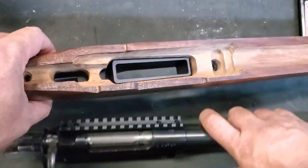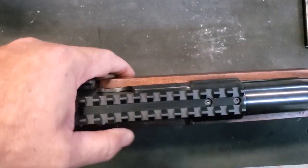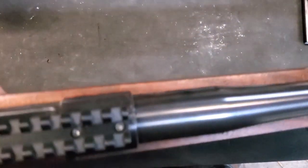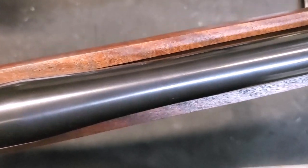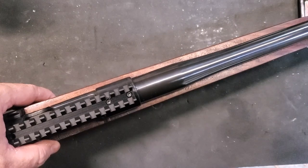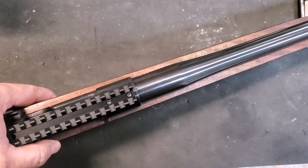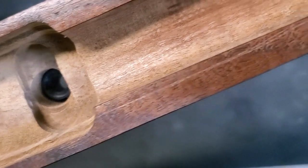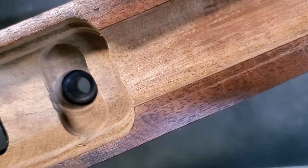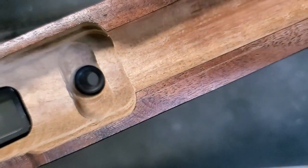Let's take a look at how the action sits in there. I already know we're going to have some interference with the barrel — and absolutely we do. Up here with the taper of the barrel we're good, but further up we're not so good. Let's get a scribe and see what the contour is that we're going to need to open up. With some faint scribing, you can see we've got to take off just a little bit for about four inches or so, and we're going to need to square this off right in here.